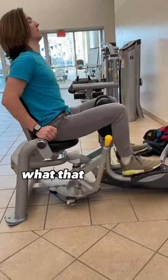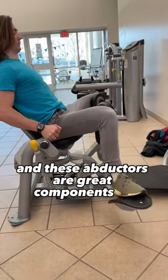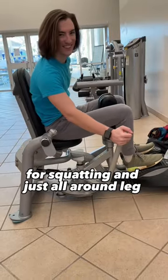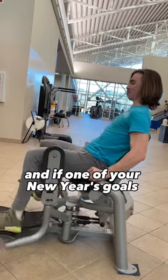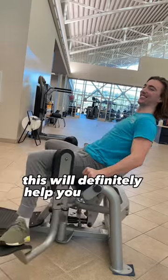However, what that means is that they target your hip abductors. And these abductors are great components of stability for squatting and just all around leg health in general. So by strengthening these, you strengthen your squat. And if one of your New Year's goals this year was to get to the thousand pound club, this will definitely help you get there.